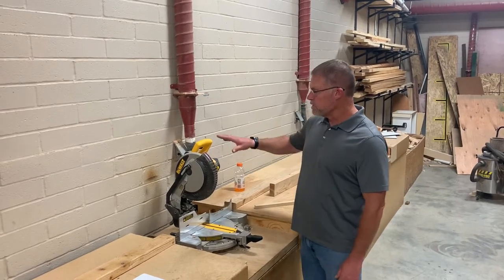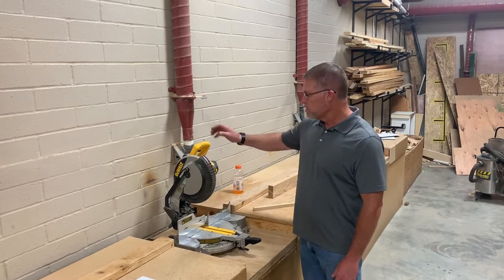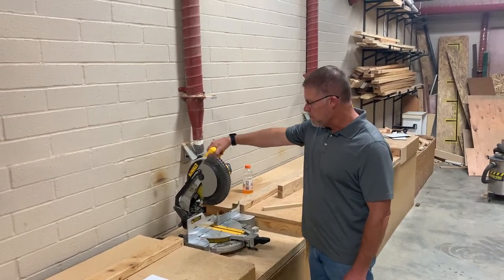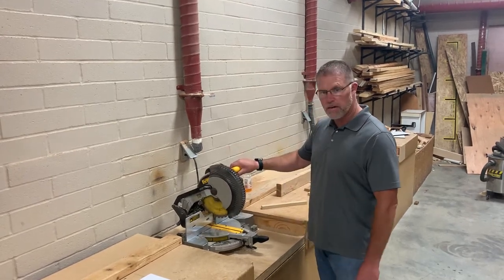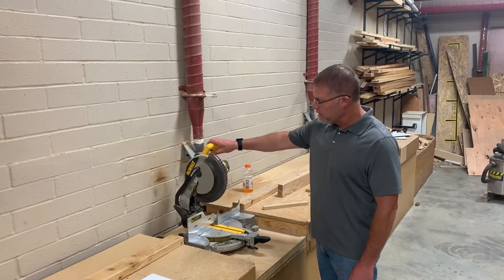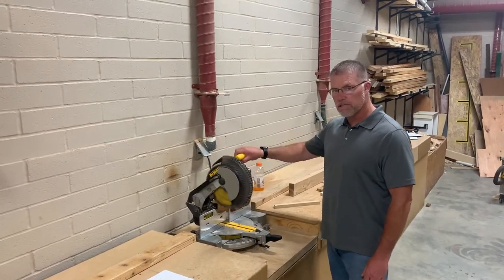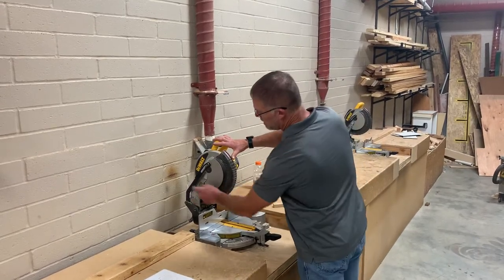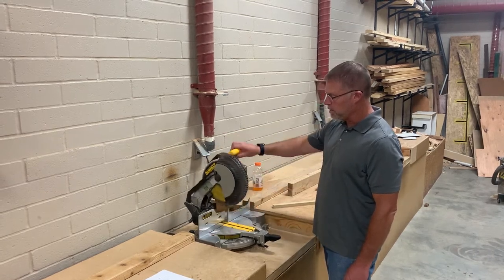If you just look at this saw, you can see it's kind of made for right-handed people because most people are right-handed. To activate the saw, you're just going to come up and grab this and pull it down. When you do that, you can see that the guard moves out of the way automatically. If you ever come up to the saw and this guard does not move, then you need to not use it. Sometimes that does happen — the mechanism gets stuck — but for the most part, it should move up and down by itself.